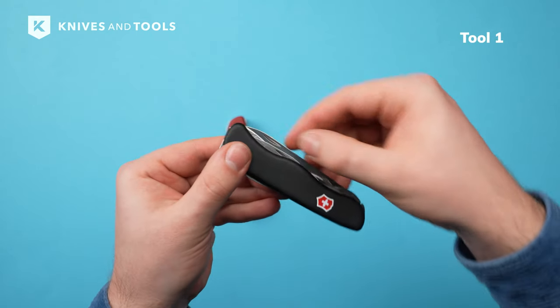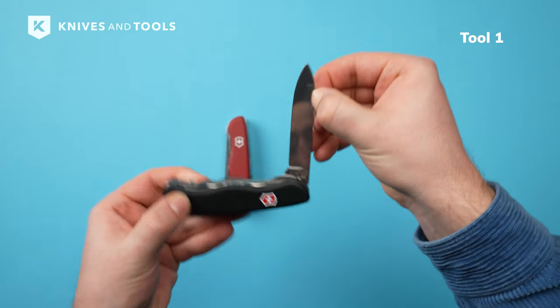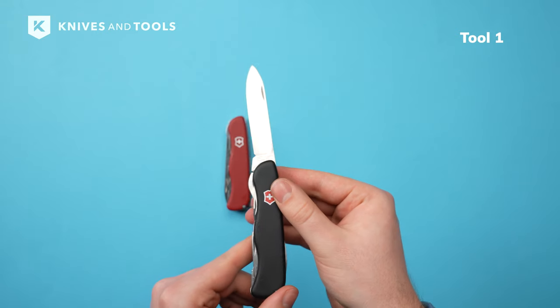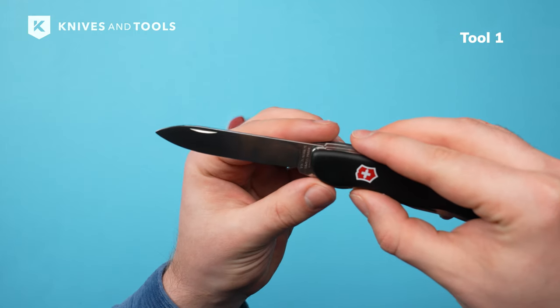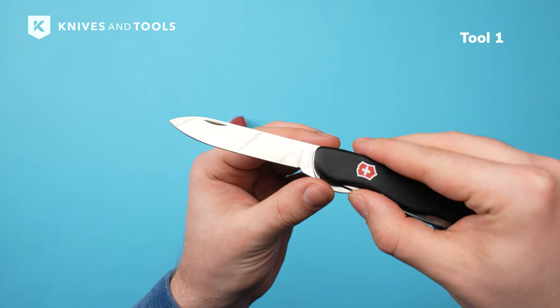First up, the knife itself. The 8cm blade is opened with a nail nick and features the iconic Victorinox drop point shape. The blade is 2.4mm thick and has a flat grind with a secondary V-edge.